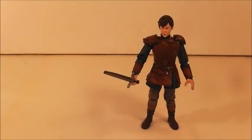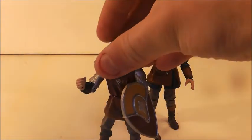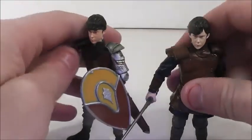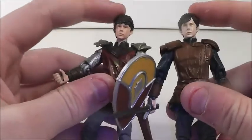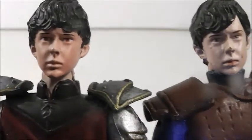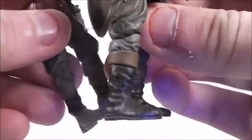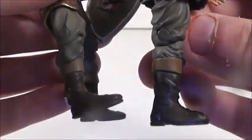I want to bring in another Edmund figure I have from Prince Caspian — that's the battle armor Edmund, which I reviewed a while ago. They are actually a little different: their faces are a little different, and I think this one looks more like Skandar Keynes. Obviously their outfits are different. Their pants and boots look to be the same but with a different sculpt.